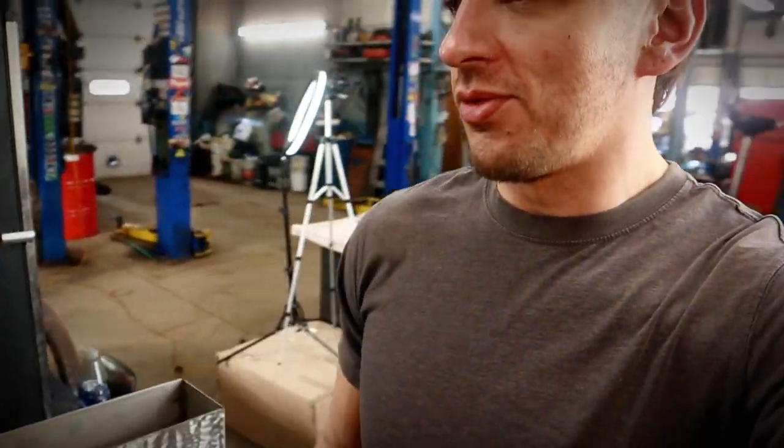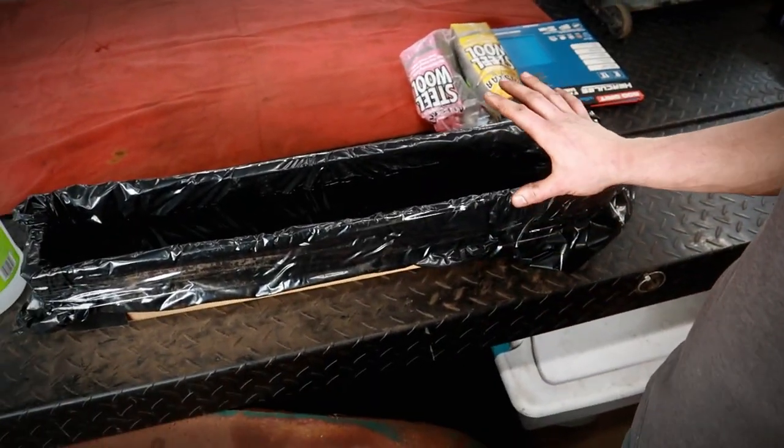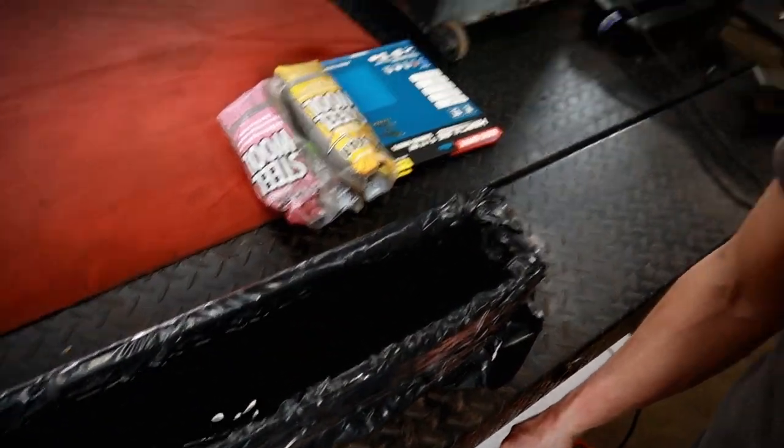Now we've got to take these parts over to the vat. This is a really high quality, high dollar vat of vinegar. Anytime you want to remove bluing, all you have to do is put it in an acid — even a real light one like vinegar — and that blue is gone, it'll be down to nothing.